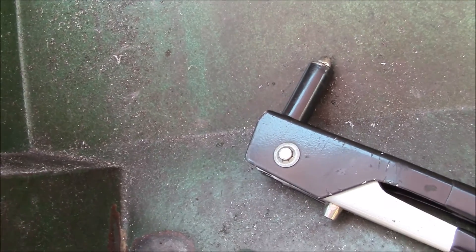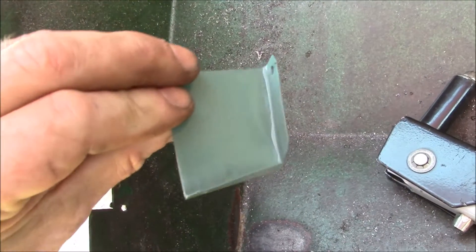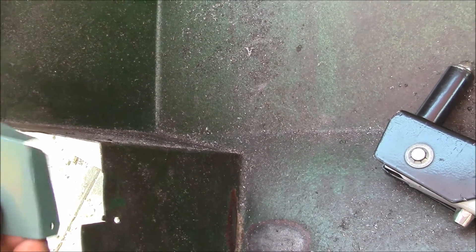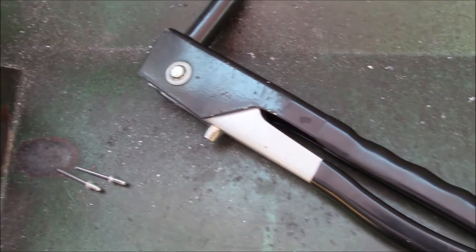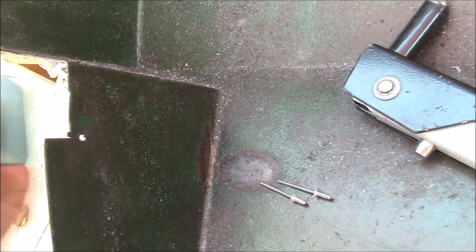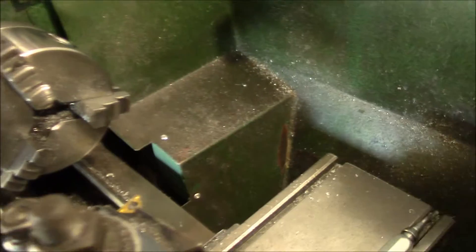This is the back shield for my Grizzly lathe. I'll show you how I'm patching up this little spot here. I took a little piece of sheet metal, cut it to fit, bent a couple of tabs on it, and I'm going to be pop riveting it in place. This will make a little shield because the motor is right behind here.